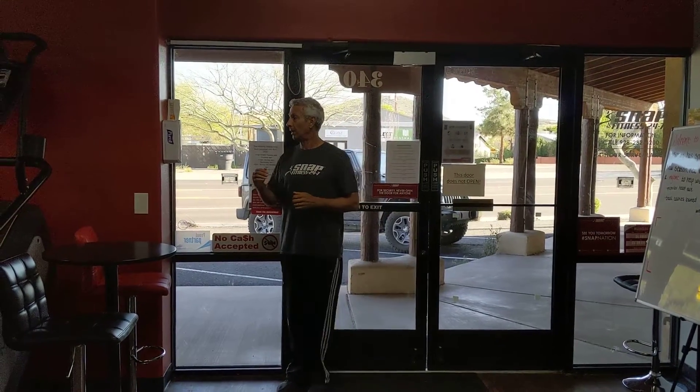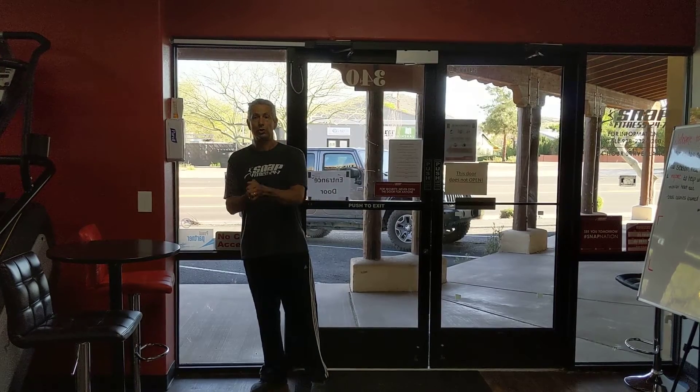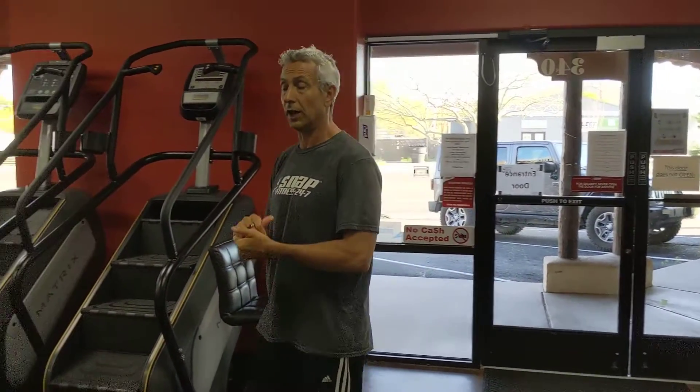Hi everyone, Steel Game. I'm going to show you how to use our chest, our shoulders, and our back circuit training machine. Follow me back.